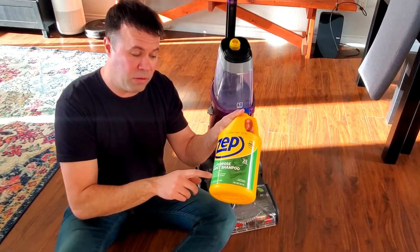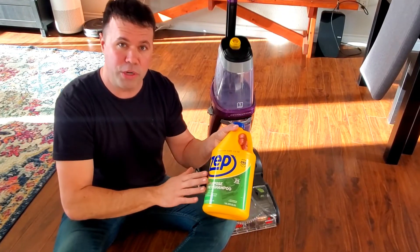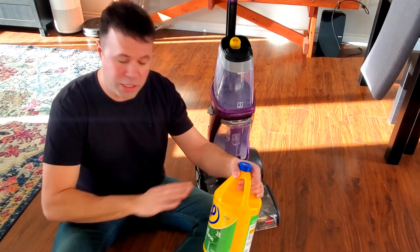Another thing that's cool about this is you can also add urine eliminators or anything else to it if you don't just want to use the shampoo. So it's gentle on all machines.